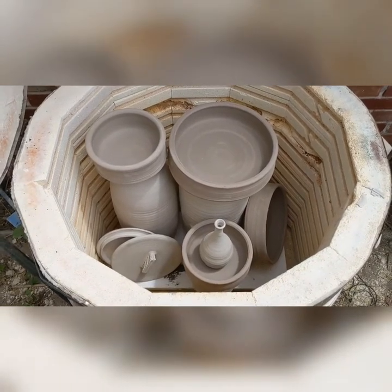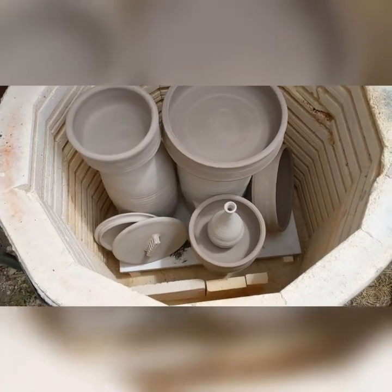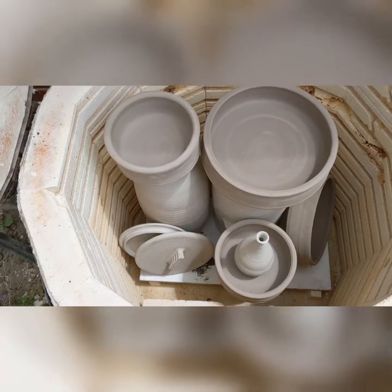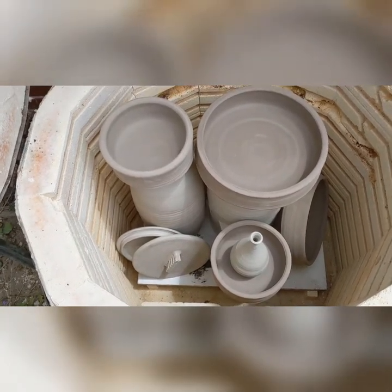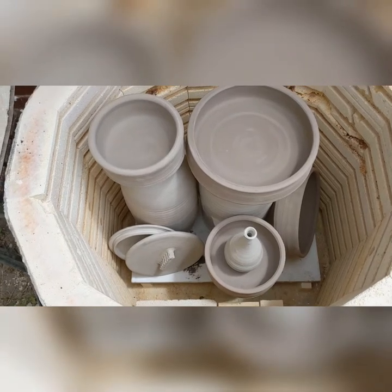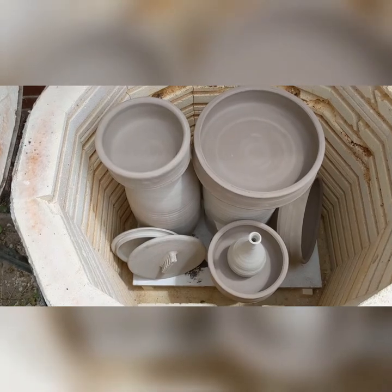Hi everybody. I want to talk a little bit about bisque firing today. I'm doing a bisque firing — I've loaded all of my work into the kiln just now, and I want to talk about a couple of the things that I considered when doing that. So first of all, this is a bisque firing, so work can touch without any issue, as long as it's not going to wedge itself within each other.